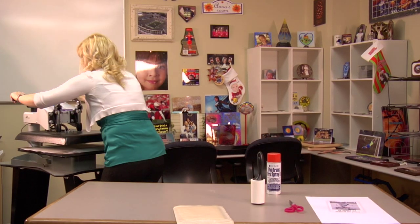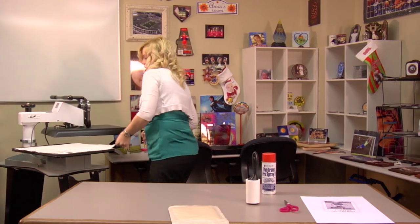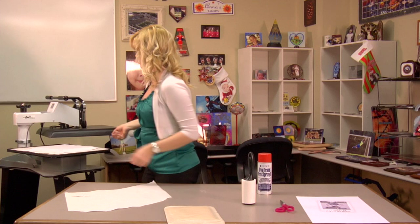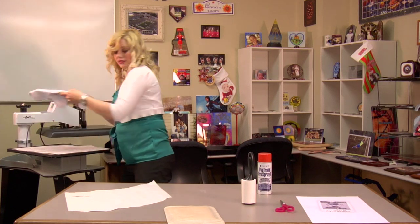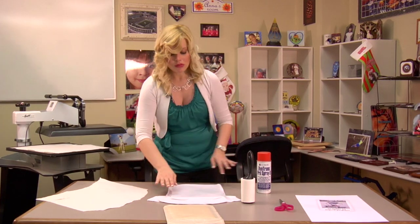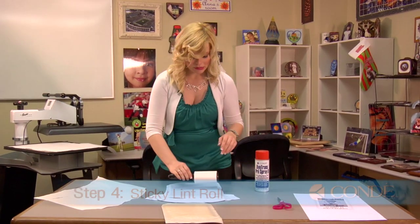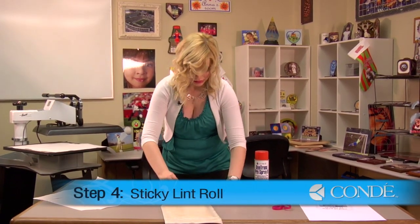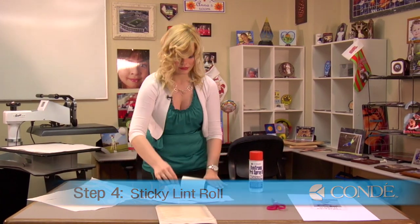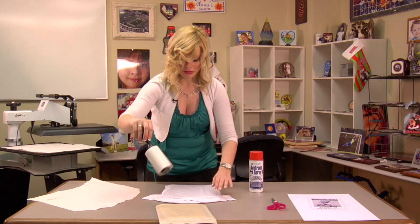Once I finish with my pre-press, I can lift and swing away on my press. Remove my top sheet of protective paper. Grab my t-shirt which is nice and flat now. While it's still warm, I'm going to sticky lint roll one more time just to be extra thorough. And that should be perfect.